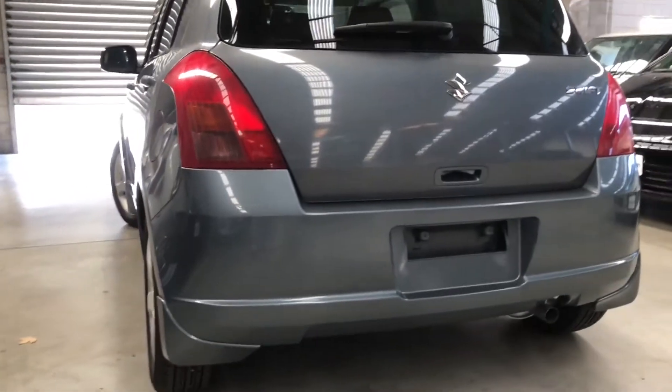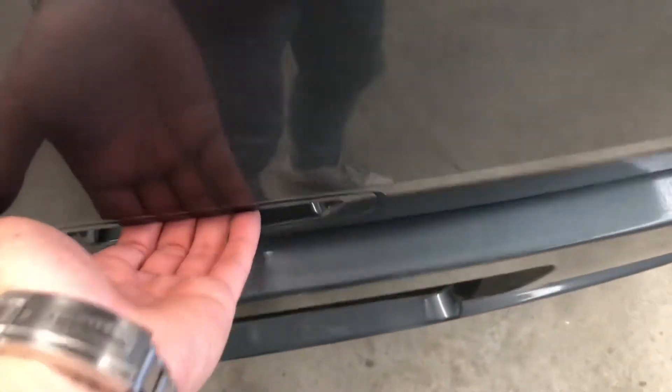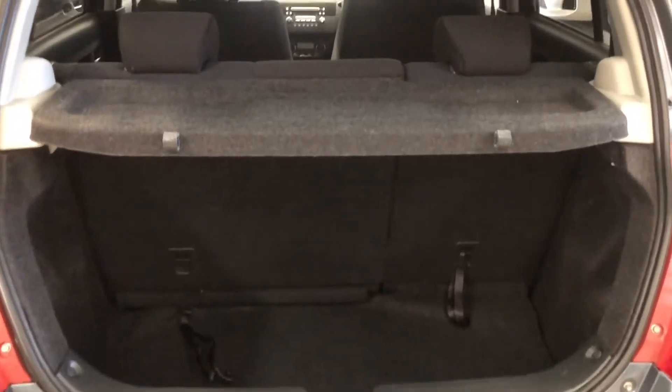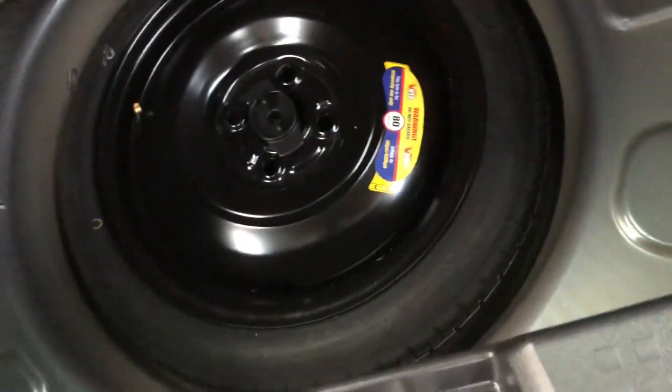Rear bumper looking good. It does come with a tonneau cover for your privacy, which is excellent. There's a spare wheel underneath. The rear tires are also Yokohama with seven millimeters of tread on them.